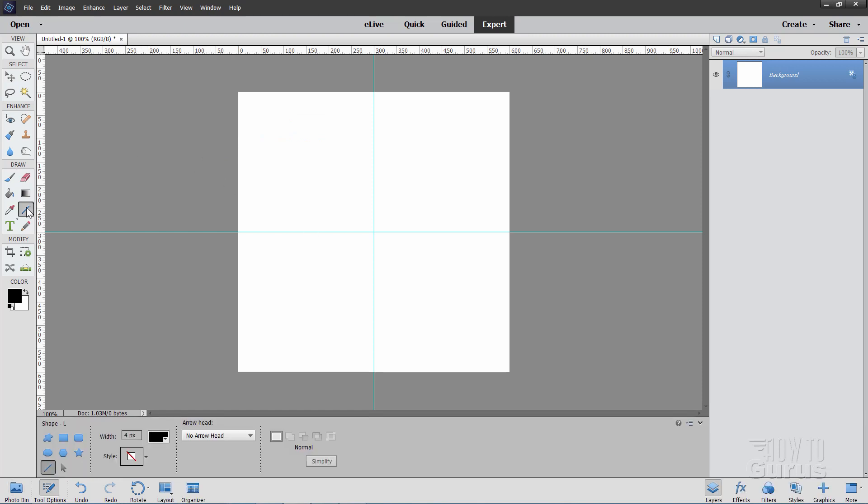Now we'll make the beginning part of our snowflake. Go grab the Line tool. You might see something like a shape tool up here — just click on it and come down and choose Line. I have mine set at black, which is the foreground color, and I have this set at 4 pixels with no arrowhead. Come out from the center, find your center point — it doesn't need to be perfectly exact — and pull straight out to the right until you're near the right-hand side. That's the first part.